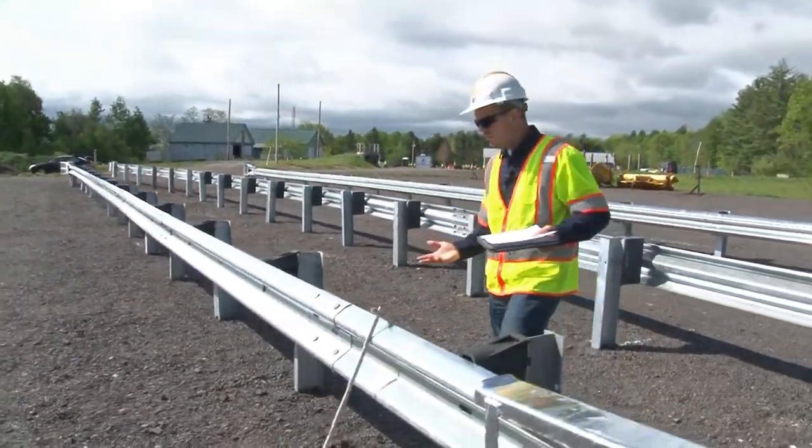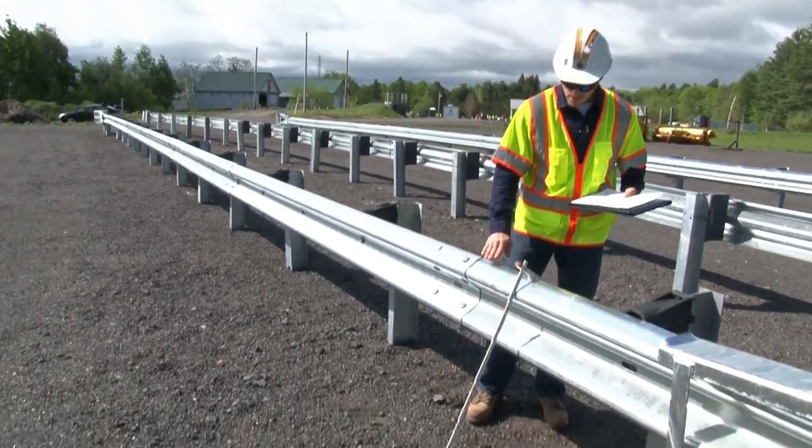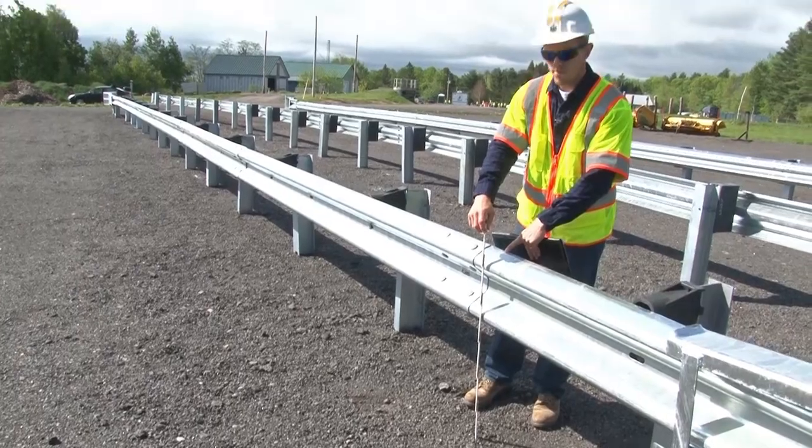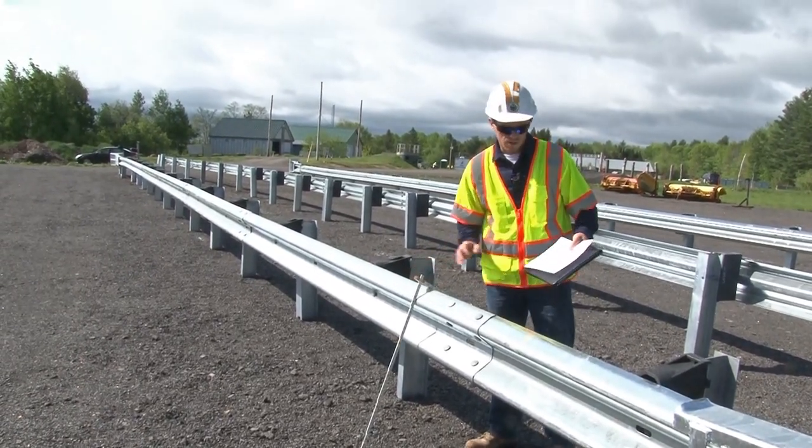This is a 31-inch system. The 31 inches is measured from finished grade to the top of rail. There is a one inch plus or minus tolerance.